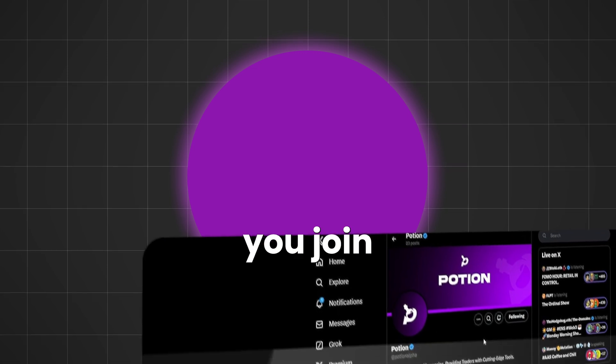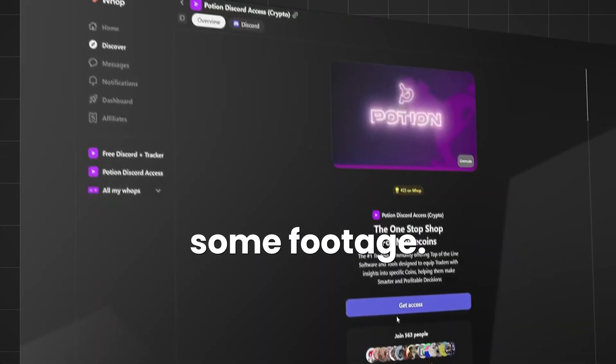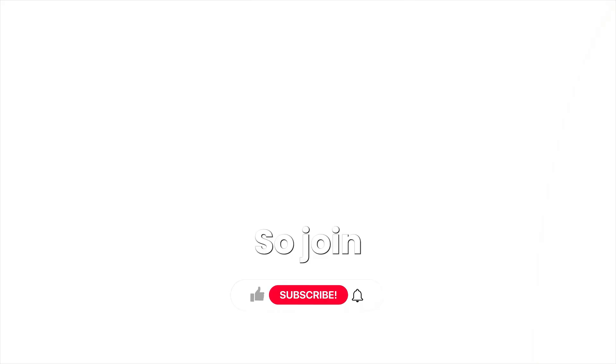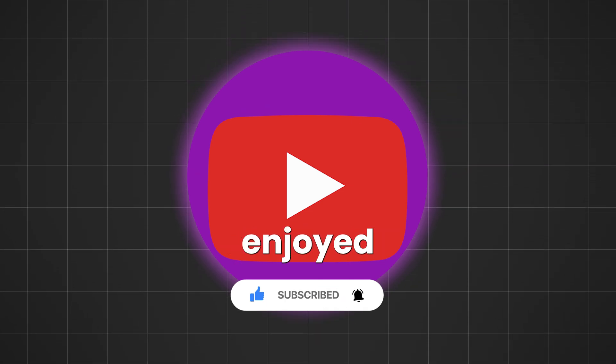I highly suggest you join a paid group — I'm in Potion Alpha and it's the best group. It really helps you know what to buy, the best trends in meme coins, and you trade as a team instead of being a solo trader. Join the group with the link in the pinned comment. Overall, these are the best BullX settings — I hope you guys enjoyed this video, and this is how you can start trading today.